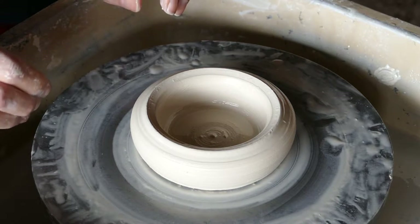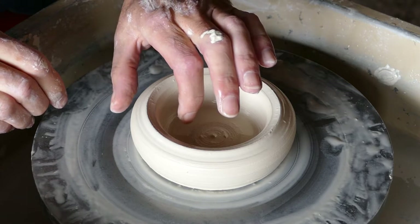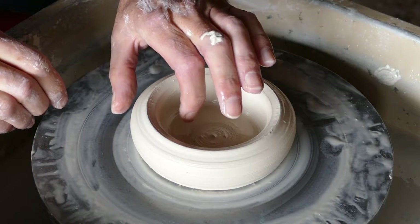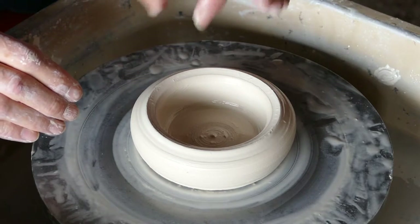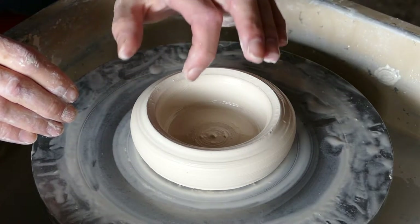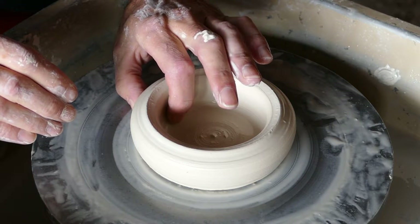So what are we aiming to do here? Well, essentially to squeeze the sides of the clay and pull it up. Now we've only got 500 grams of clay here, so we'll be able to achieve that with just using our fingers and pinching it.